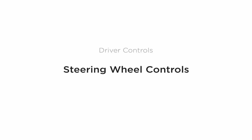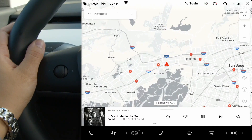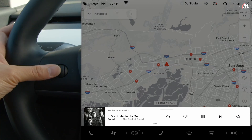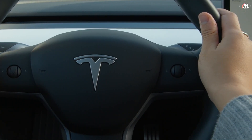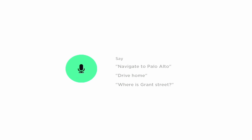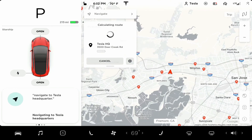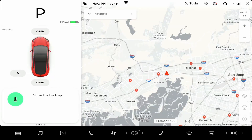The steering wheel controls can do much more than adjusting your driving position. Spin the left scroll wheel to adjust the volume of media or a phone call. Press this control in to pause, play, mute, or unmute audio. Push it right or left to skip between tracks or radio stations. The right scroll wheel is primarily for cruise control — we'll cover that soon. Pressing in the right scroll control initiates a voice command. You can ask your car to do just about anything, and it's constantly learning new commands. Press, release, and then say a command once you hear a chime. You can also tap here on the touch screen for voice commands.